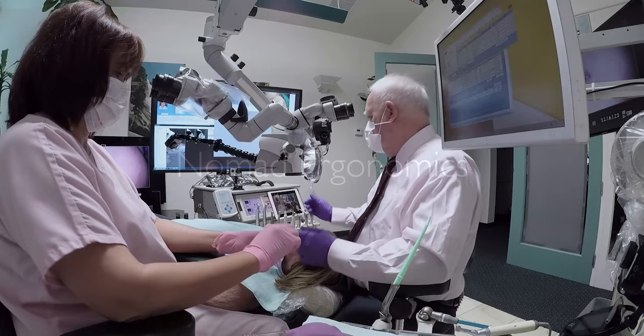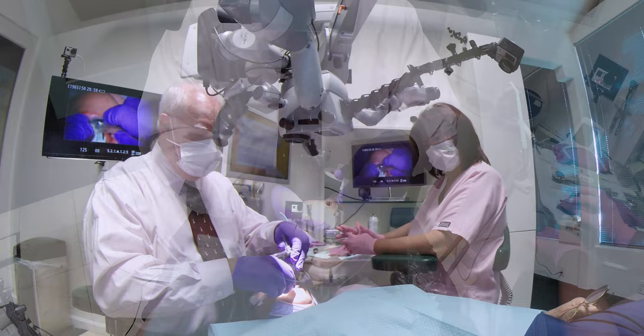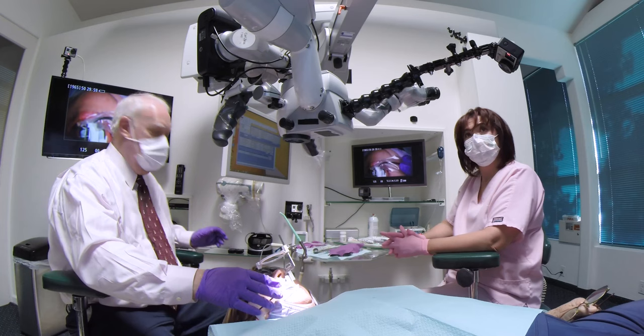Using the Nomad allows for extremely efficient taking of digital radiography. Here you can see I simply reach for the digital sensor. All I have to do is raise the microscope slightly from its working position. Then we position the sensor in the appropriate place, using the microscope light as a guide.